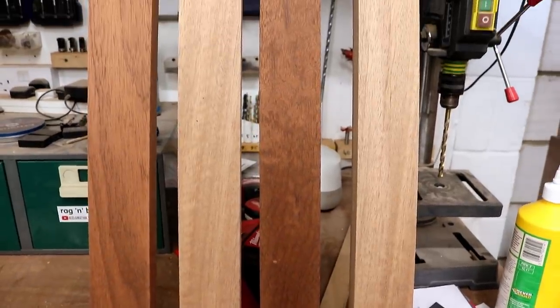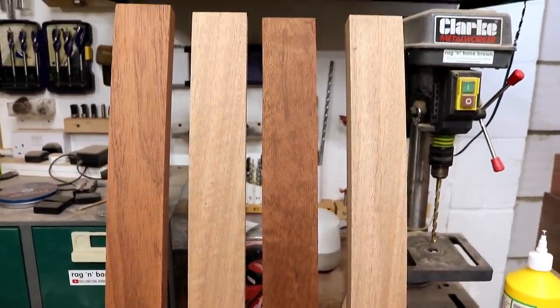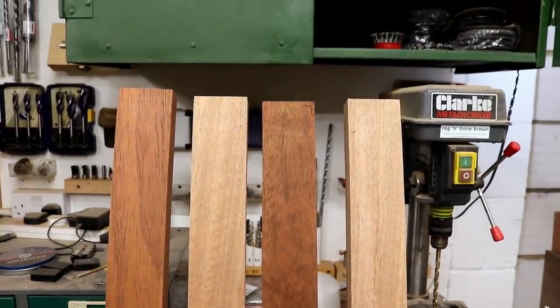You can see in this shot that there's a big colour difference between the merante and the mahogany, so I'm going to be staining the frame later to get everything matching better.